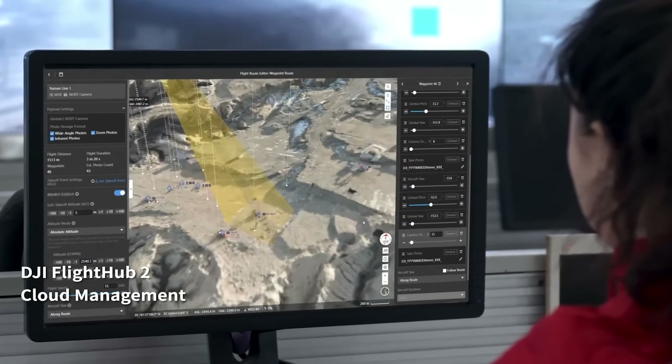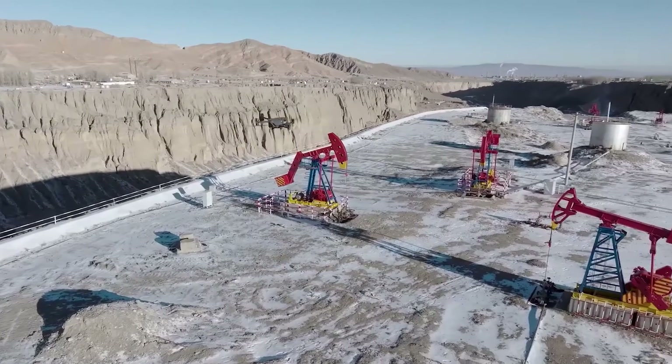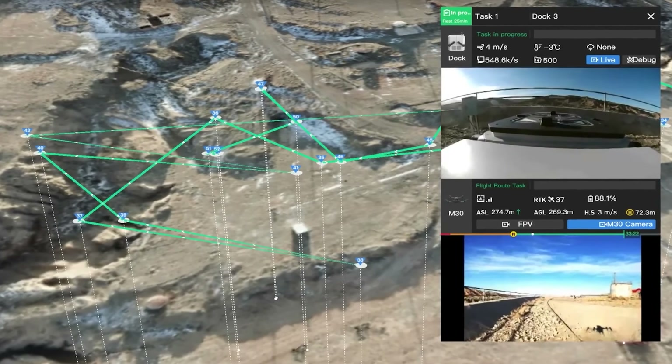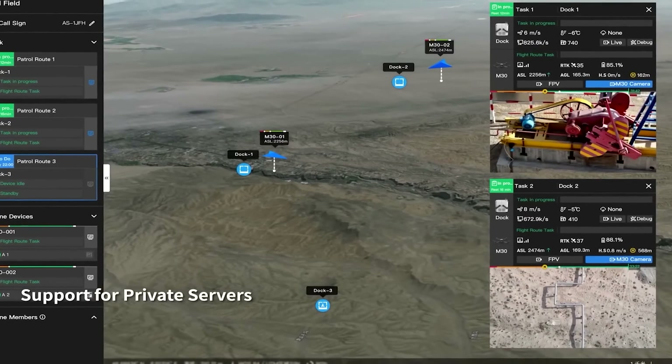Plan and perform remote missions through the DJI FlightHub 2 cloud platform. The drone can take off, execute the assigned tasks, and automatically upload media files. Check on drones, docks, and mission status in real time from your web browser to officially manage your grid of docks and achieve a truly remote work experience.